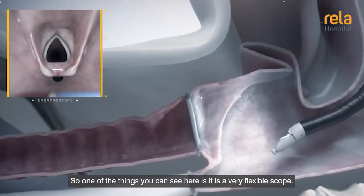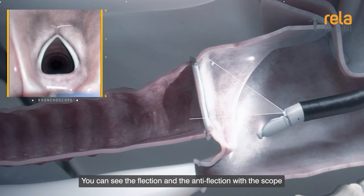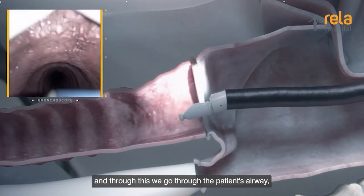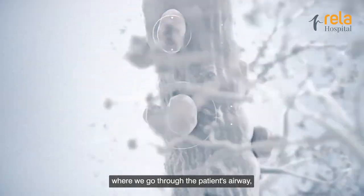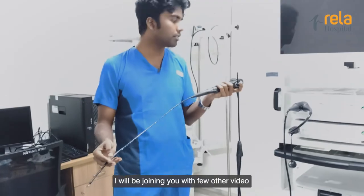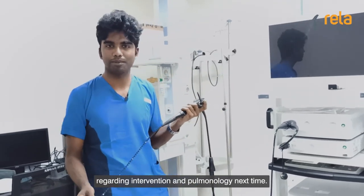One of the things you can see here is it is a very flexible scope. You can see the flexion and the anti-flexion with the scope. Through this, it is similar to a bronchoscope where we go through the patient's airway, sample the lesion, and come back. I'll be joining you with some other video regarding the interventions in technology next time. Thanks for now.